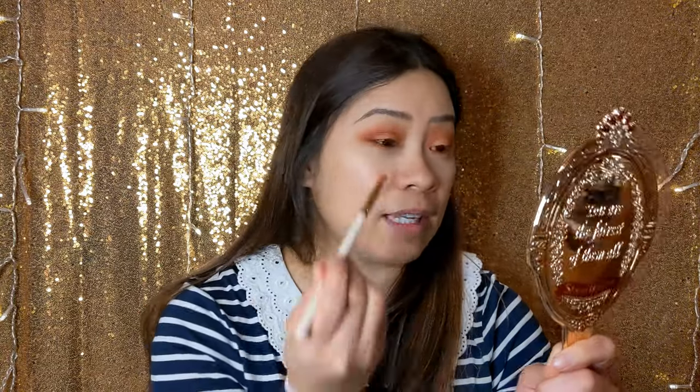My stomach is grumbling — it's a sign I need to go have breakfast. That's what I'm going to be doing after this in full glam. But this is my makeup for the day — I don't go back and do anything else. This is what I wear all day and I like it.